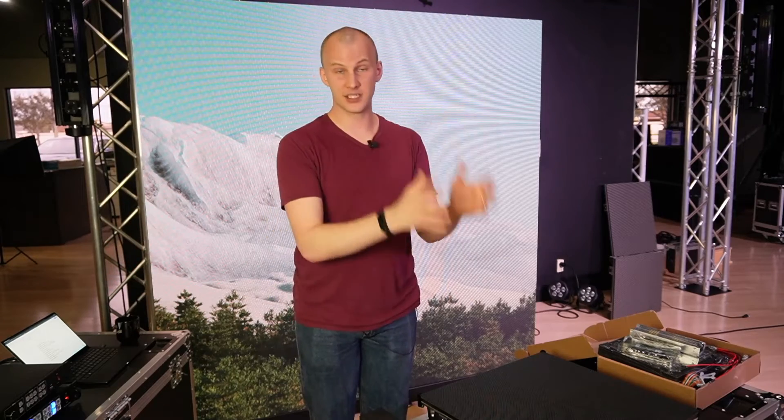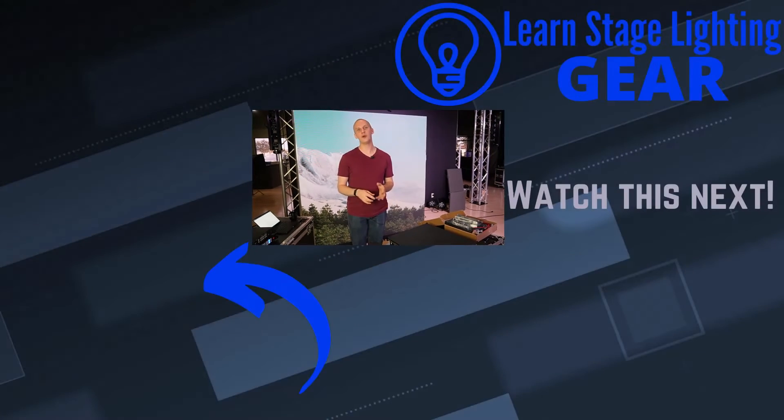I hope this helps you understand a little bit more about LED panels and what to look for when purchasing one. My biggest wish is that you get something that isn't overpriced but is good quality and is going to last you for the long term. An LED wall is an investment, and we're here to help you demystify all of this, look across all the brands, and make sure you get the right wall for your needs. Head over to Learn Stage Lighting Gear, use our LED wall calculator, or contact us for a quote — we'd be glad to help. Thank you so much for watching and have a great day.